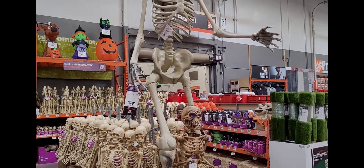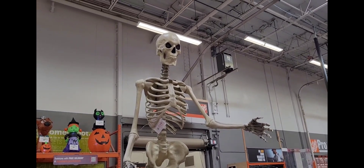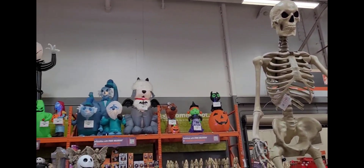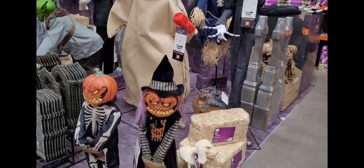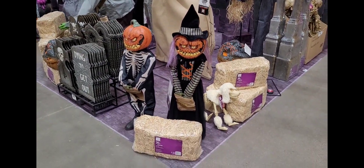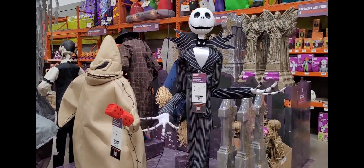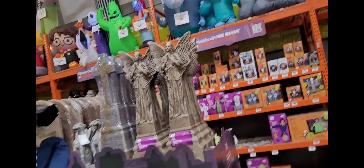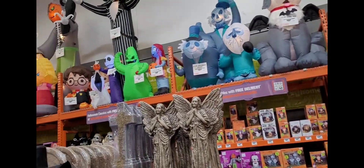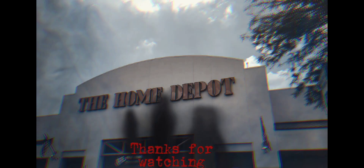So here at Home Depot number 3, it looks like they have the 12-foot skeleton. It doesn't look like it's plugged in, you can't see - it's light, the eyes glow. And the pumpkins - yeah, they're not plugged in either. They basically have the same things as the other one. It's nice. It's really fine, it's good, it's beautiful.